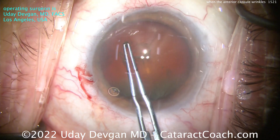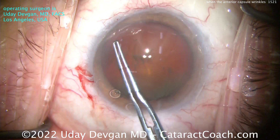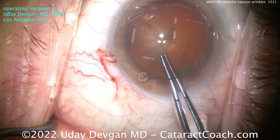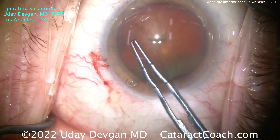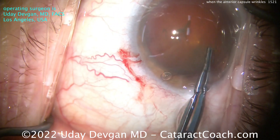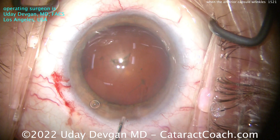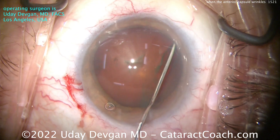This appears to me like global zonular laxity — all around 360 degrees, all the zonules are a little bit on the weak side. You can see that in certain conditions: pseudoexfoliation, maybe a history of prior angle closure, ischemia to the eye, or some kind of trauma. But typically trauma is more focal. In this case, we're keeping in mind that there is some zonular laxity.